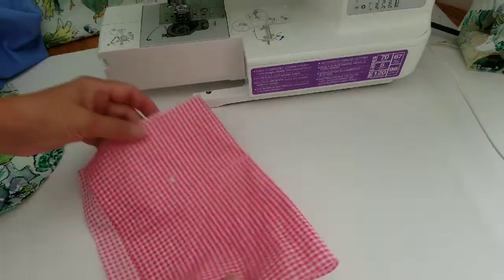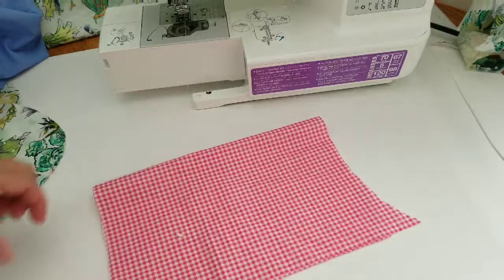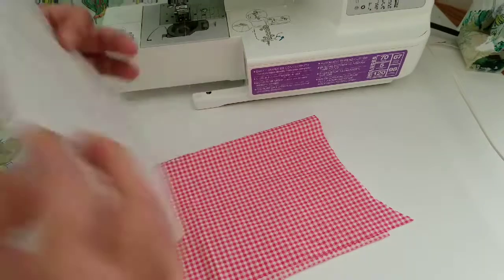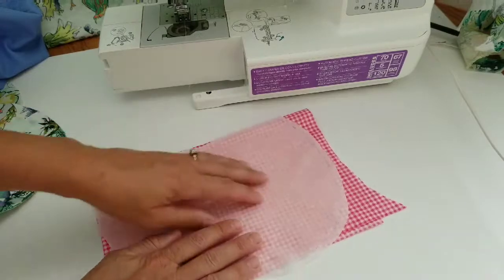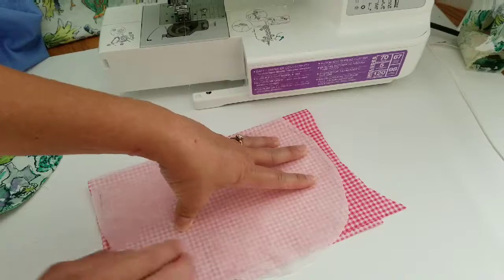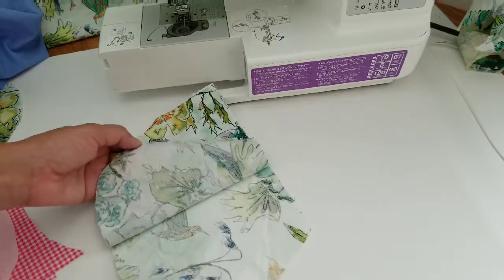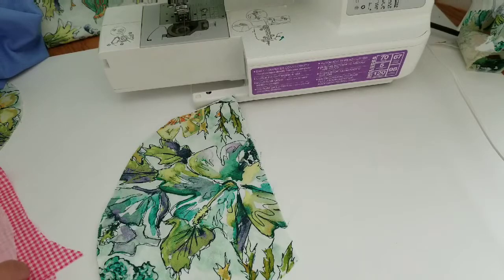When you go to cut your side seam pocket pattern out, fold your fabric in half — because the pocket has a front and a back — and then just place your pattern onto the fabric and cut all the way around. And then you'll wind up with something that looks like this: a front and a back. That's just that easy.